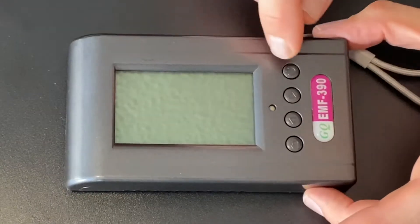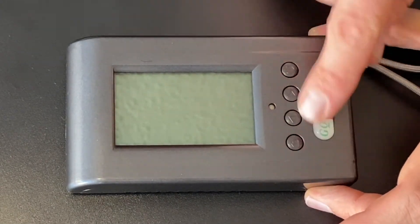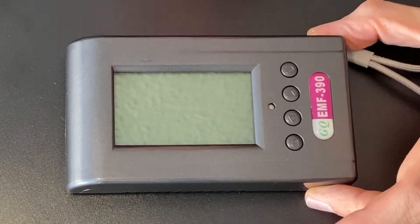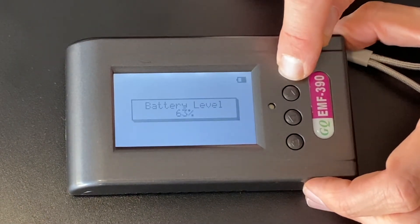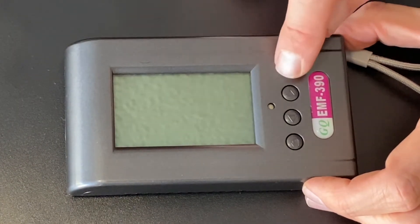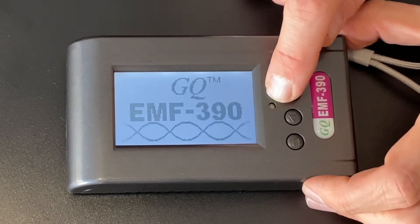To turn this thing on, you'll notice there's a power button, up arrow, down arrow, and a return button. Each of these buttons can do some different things. Basically, if you hold it down for just a little bit, you'll see your battery level — right now I'm at 63%. But to actually turn it on, you have to hold it for three seconds. There you go — got the green light on. GQ EMF 390 coming at you.